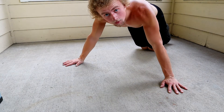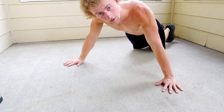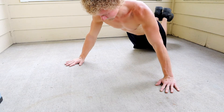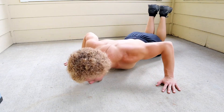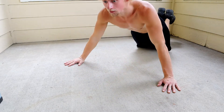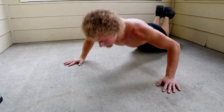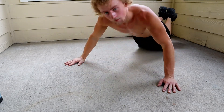For an easier variation of the wide push-ups, again use those knees. I still use knee exercises if I'm doing really long routines.